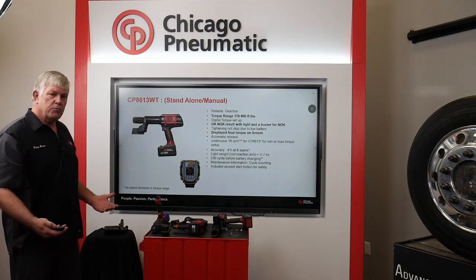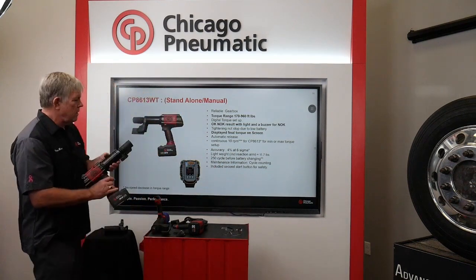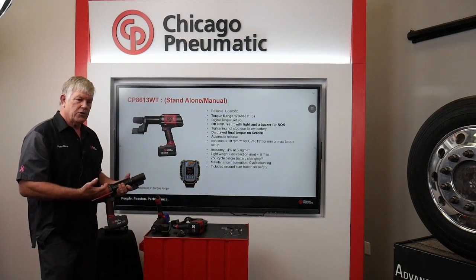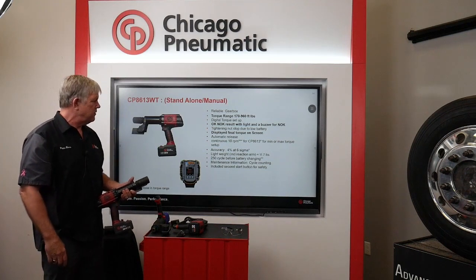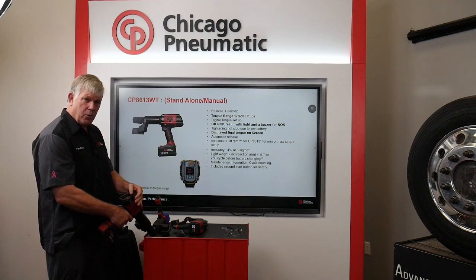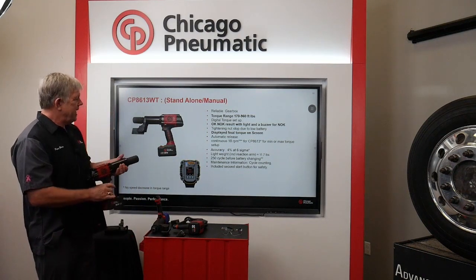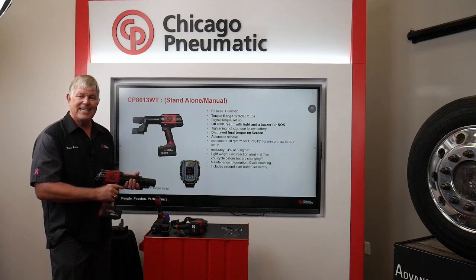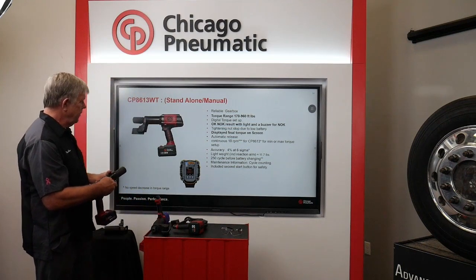The standalone would be what most tire service people would be buying. It has a reliable gearbox — with all pneumatic or cordless torque wrenches, it's pretty much all in the gearbox, and we're experts on these. This tool has a range of 170 to 960 foot-pounds. When you pull the trigger, there's also a separate safety trigger that must be pushed. Four percent accuracy, ten RPMs. When you hit your torque, you'll get a green light and it'll tell you the exact torque that was put out. Perfect for tire service.